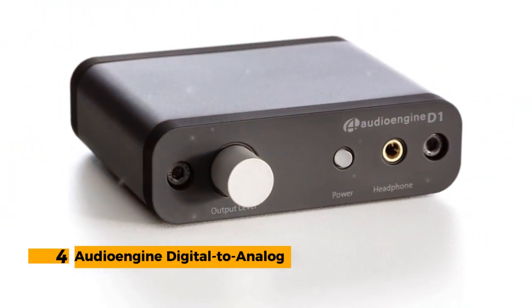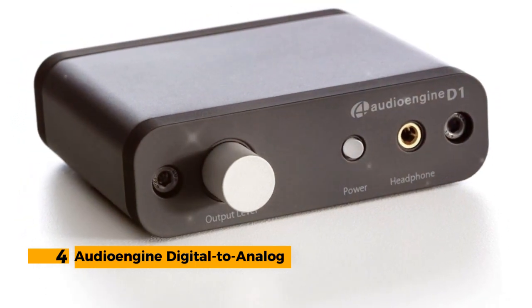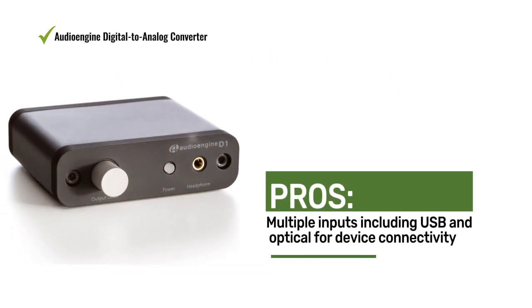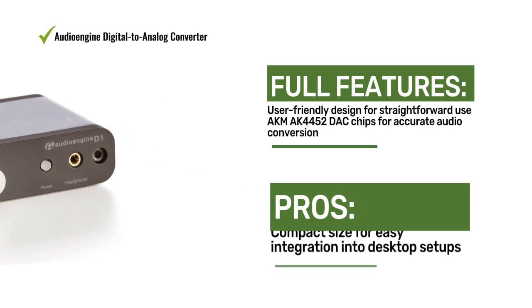Number 4: Audio Engine Digital to Analog Converter. The Audio Engine DAC offers simplicity and performance in a compact package with its user-friendly design, high-quality components, and improved audio output. It's an excellent choice for those seeking a straightforward upgrade.